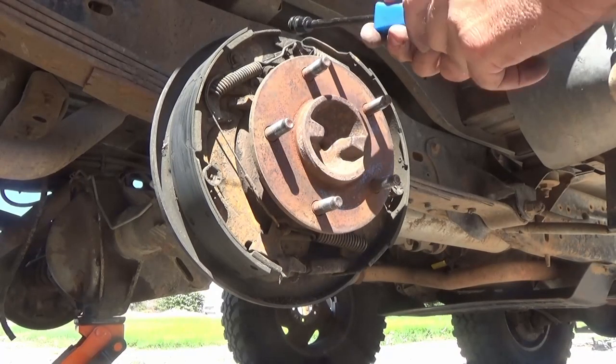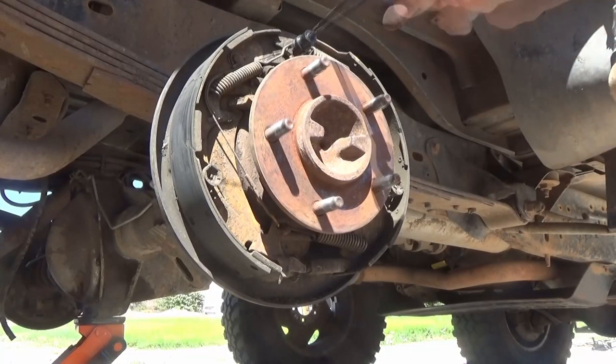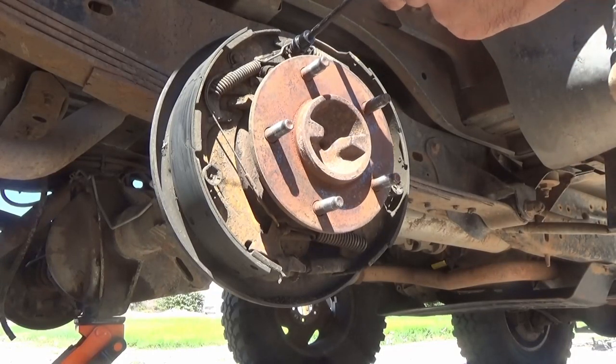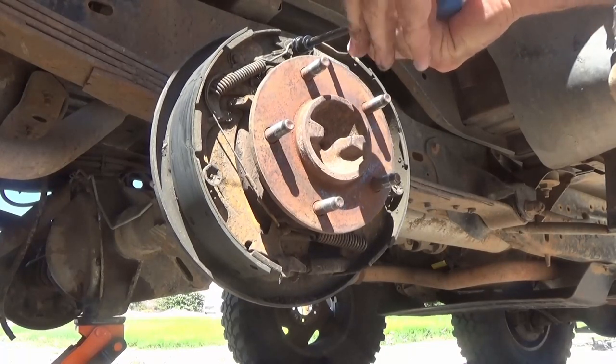Welcome to the video where I change the brake shoes and hardware on a 1990 Ford Bronco. Here you can see the wheels and tires have already been removed and so is the hub.